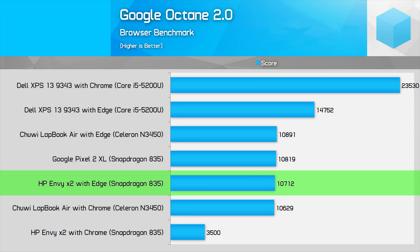The main downside to the Envy X2 is undoubtedly the performance. As I mentioned in my previous coverage of the Snapdragon 835 running Windows, at best you'll get an entry-level experience and at worst you'll be struggling through downright terrible performance in emulated x86 apps. The Snapdragon 835 is a low power processor with weak single core performance, so this level of performance isn't all that surprising.